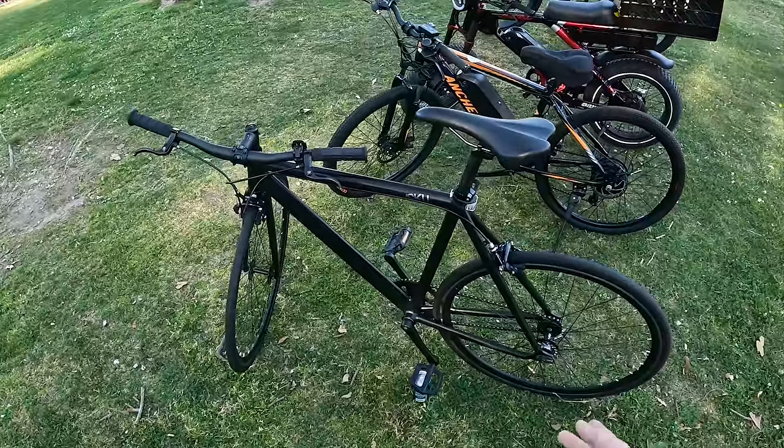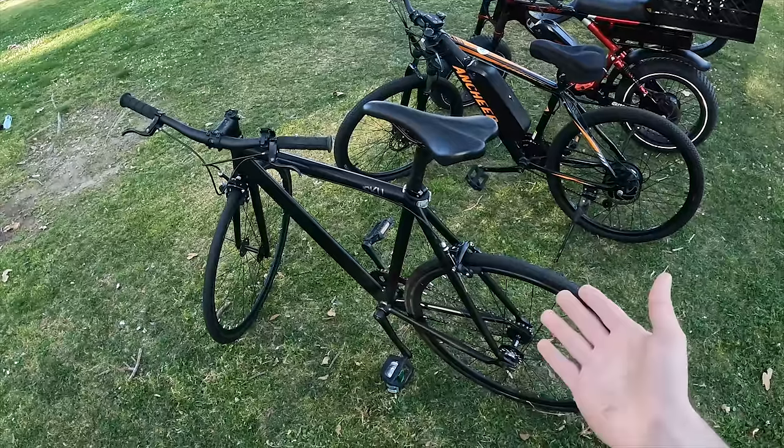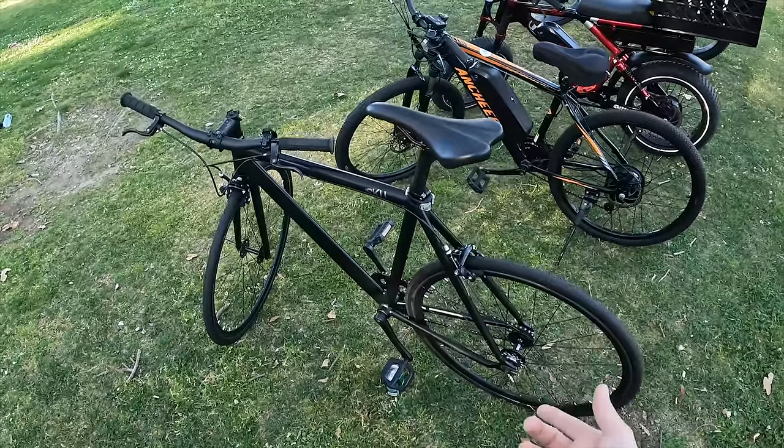This is the first delivery bike that I used. It's a regular fixie, pretty much like a hundred dollar bike. It wasn't even mine — it was my friend's. I'm not gonna lie, it's really hard doing deliveries with a fixie.